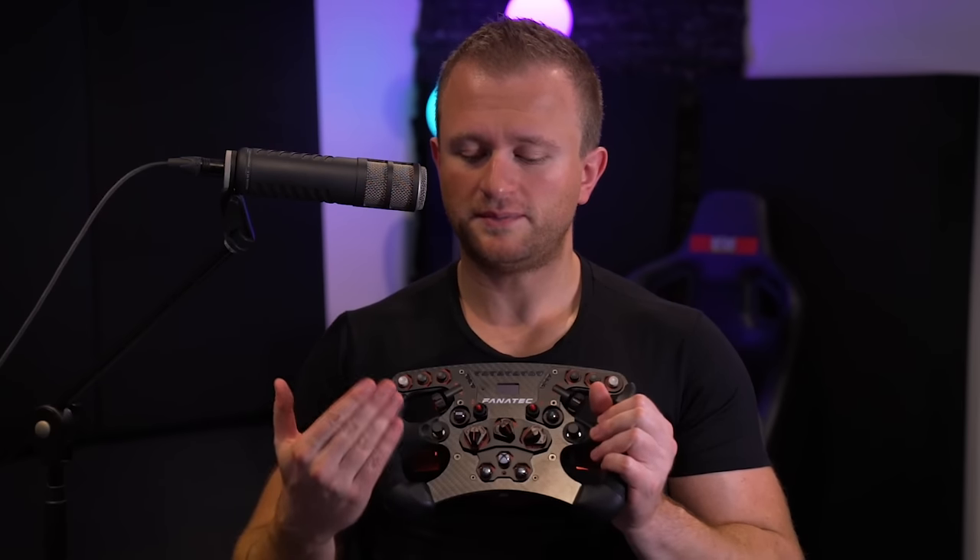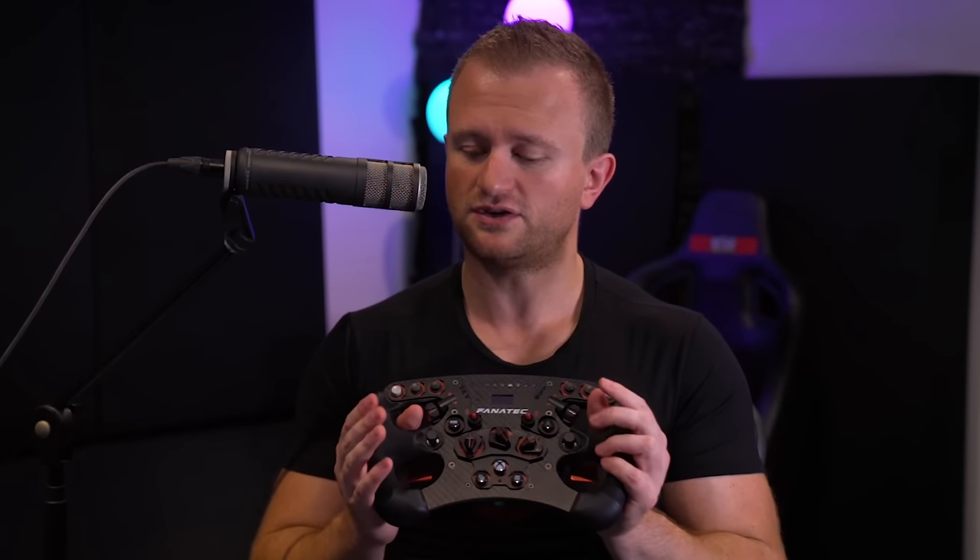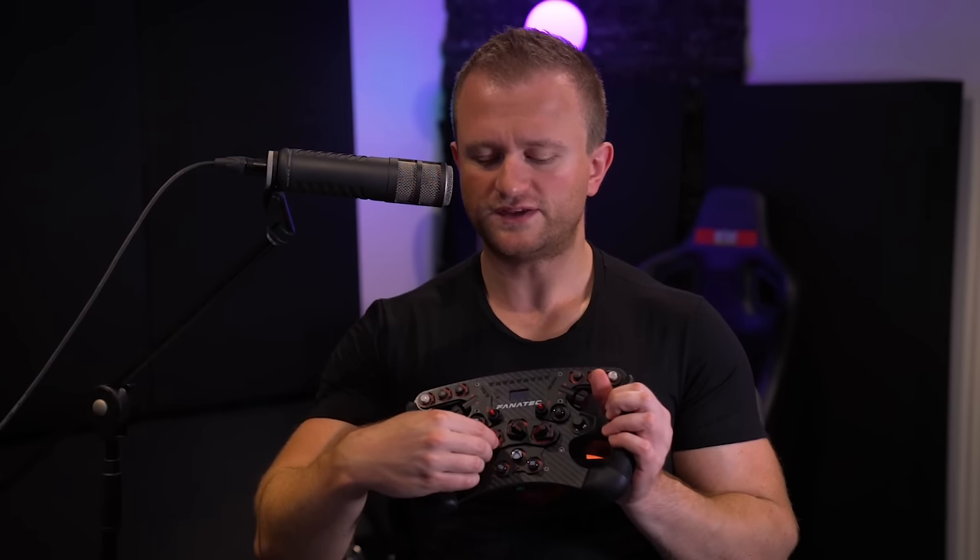Moving on to the advantages — it just looks better, it has more premium materials such as Alcantara on the grips, though you'll want to use gloves to spare the material. You have about the same number of rotary switches, two toggles, more buttons, a D-pad, and two thumb encoders which are amazingly useful for adjusting brake bias, TC, engine mixture — anything on the fly. Beyond that, you've got the programmable LED rev strip which can put out whatever colour or RPM you want, customised perfectly to whichever car you're driving. You can get it flashing at the perfect shift point and even vibrate via the vibration motors at the perfect shift point.